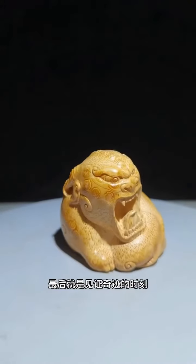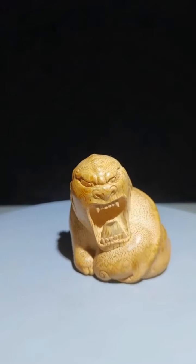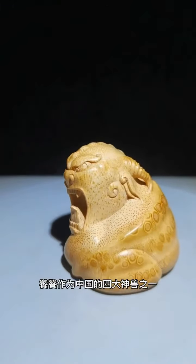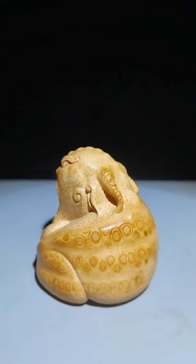The last is the moment to witness miracles. Taotie is one of the four sacred animals in China, and has a high status in Chinese traditional culture. Friends who like my works can pay attention to it.